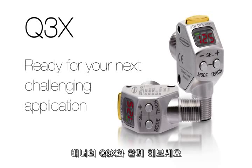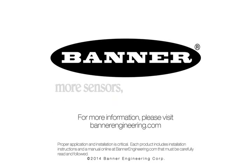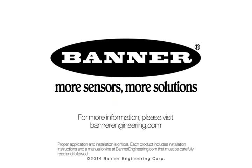The new Q3X by Banner, ready for your next challenging application. For more information, please visit BannerEngineering.com.